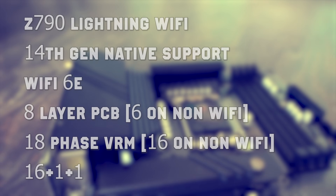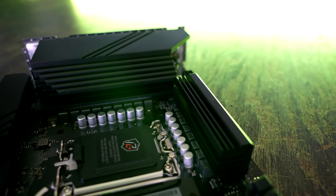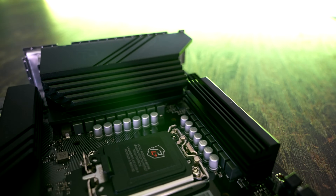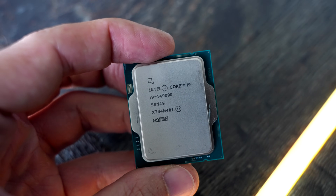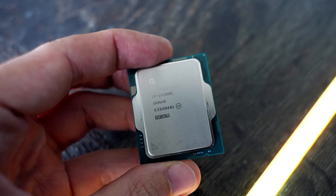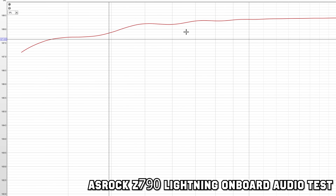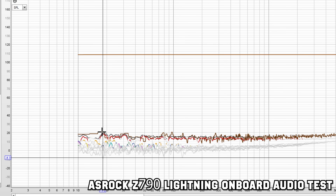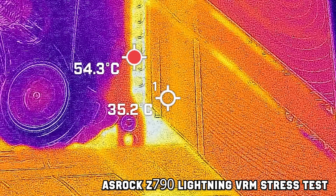Here's what I'm testing today across all three boards: the i9-14900K, as well as doing various augmented tests like testing onboard audio with headphones, so you can see how much value you're extracting beyond just the CPU. For the VRM side, we put an IR camera on the VRM after stress testing in Cinebench R23 on a loop.